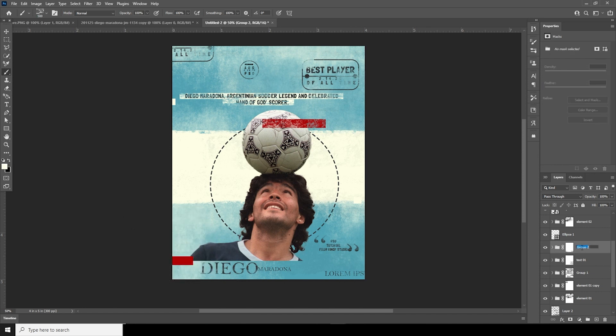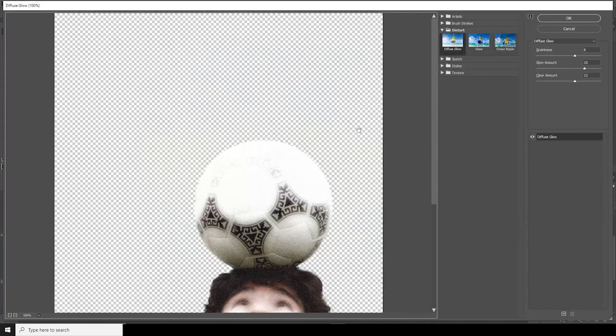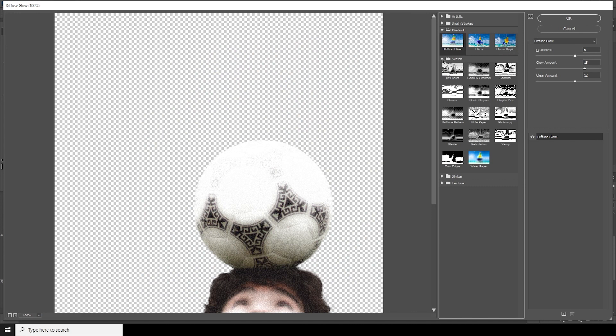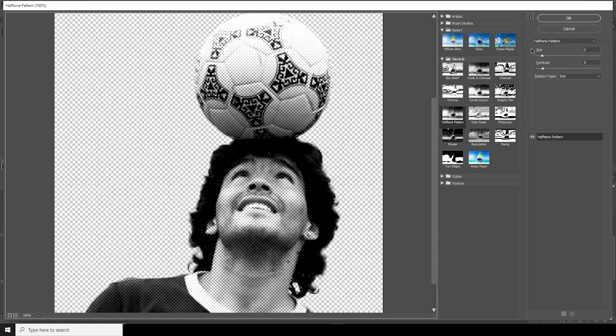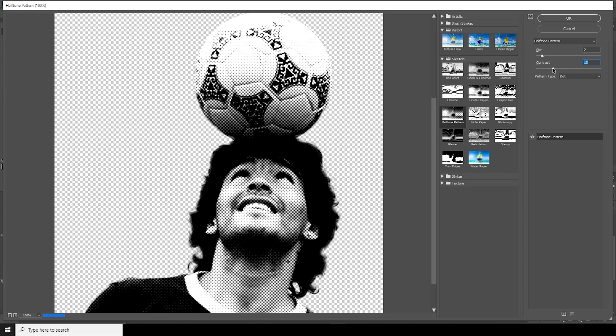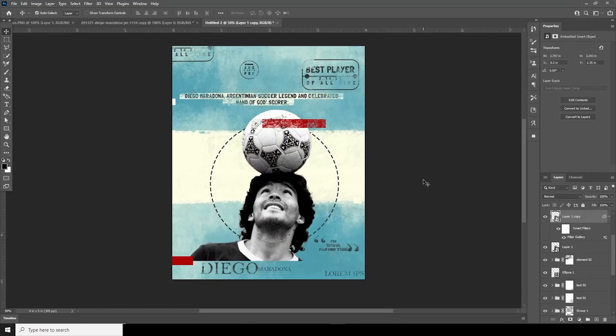Rename this group as Next 02. Then go to Filter, then Filter Gallery. From there, go to Sketch and select Halftone Pattern. Adjust the size to make it a little smaller, keep it like that, and click OK.